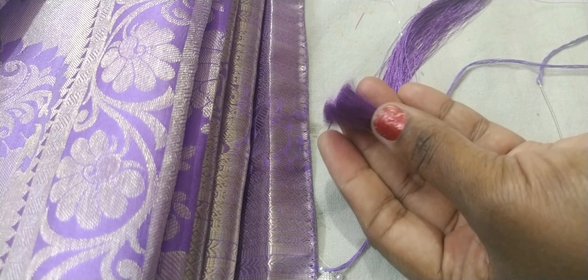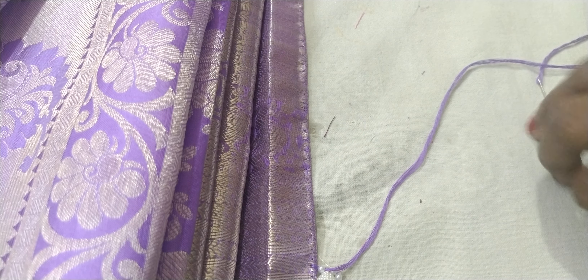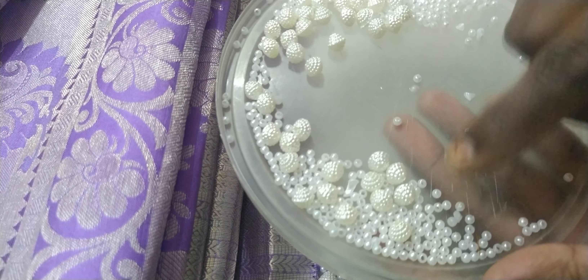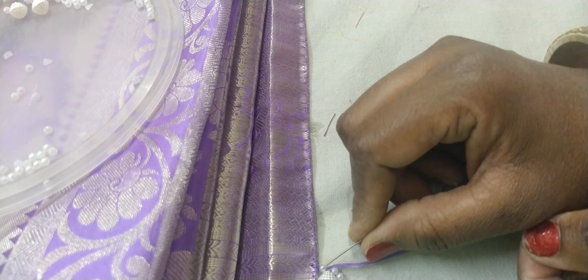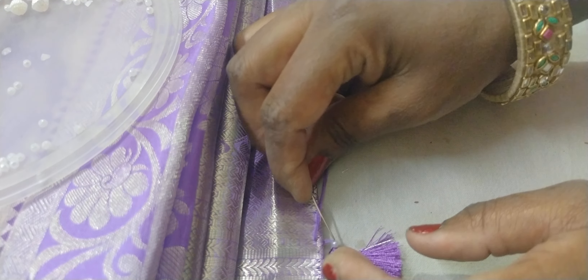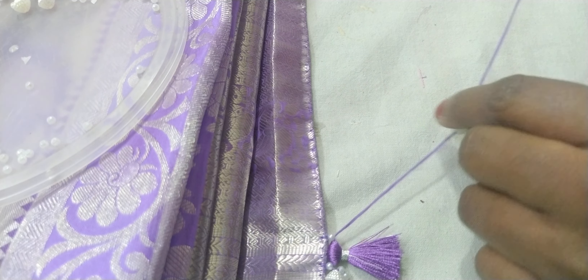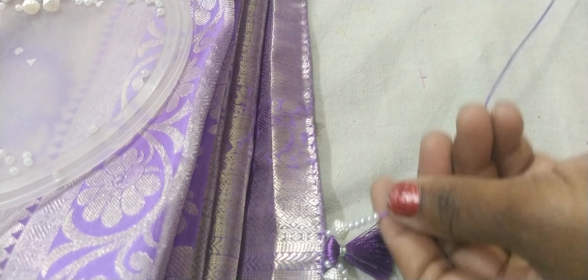We will cut out the threads from the beginning. We will cut out the beads. We have a 1mm cut of beads. We will cut out the cotton thread and then cut out the beads. This is a big size bead — 5 beads.